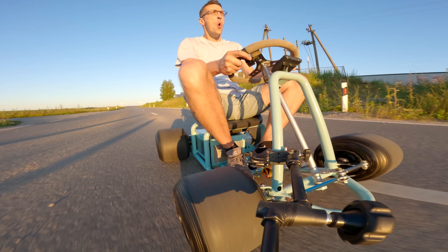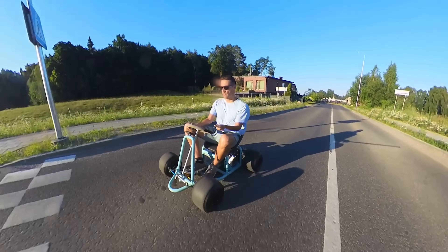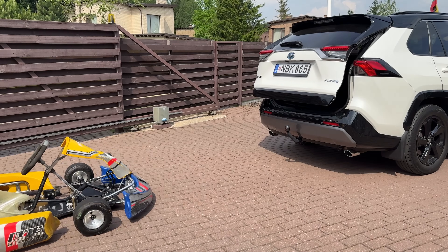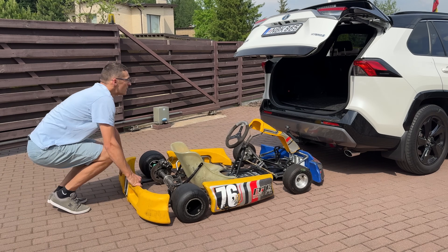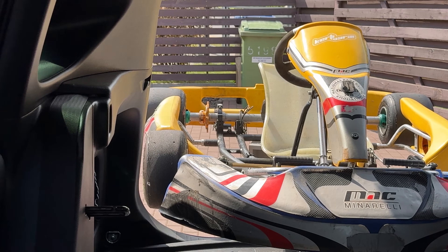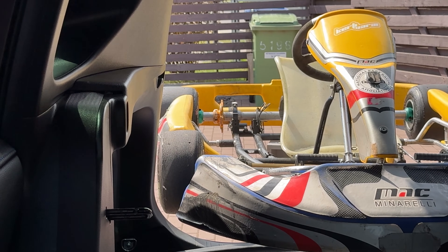In today's video, we are finally building an electric pocket rocket that fits in a car trunk. Ever since I bought my very first property with a garage, I've dreamed of building an electric go-kart that could fit into a car for easy transport to fun rides anywhere.